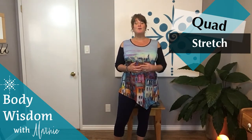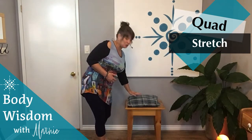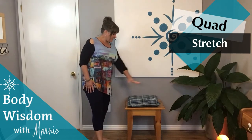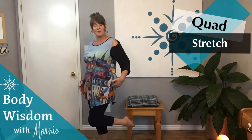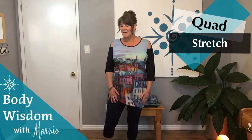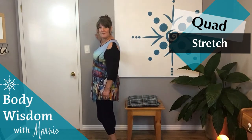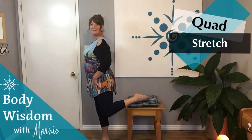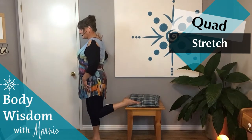I'm going to give you two ways to do this: one with a little stool or kitchen chair, anything about this height that you can put your foot on, and then the other one just grabbing onto your foot at the back, which is a little bit more of an advanced version. So make your way to the wall, put your hand on the wall, grab a kitchen chair and just slide your foot up on top of it, and step forward just a little.